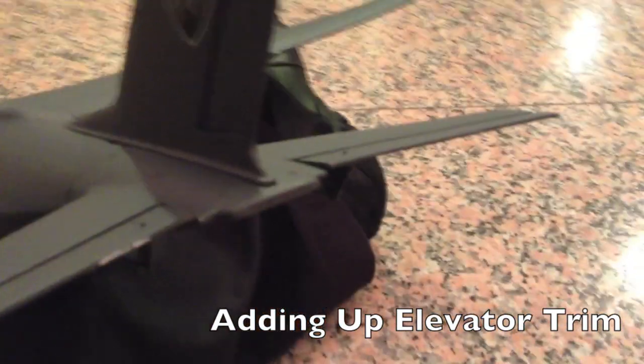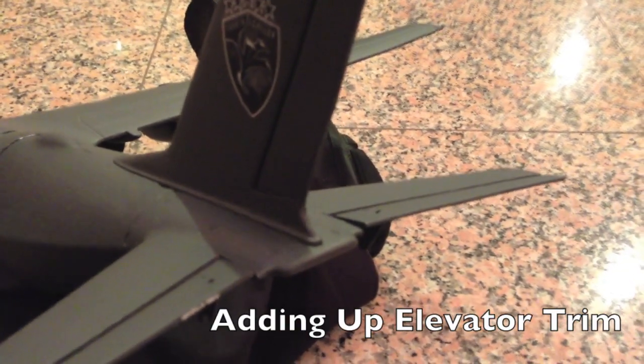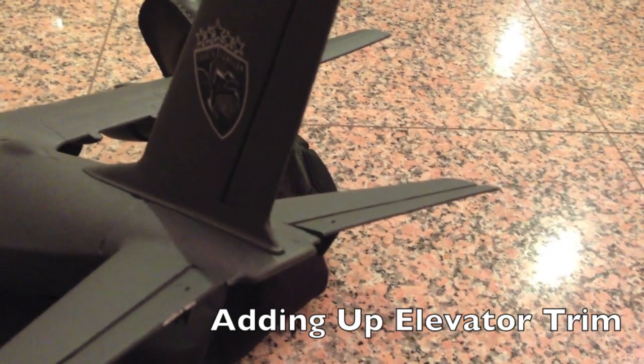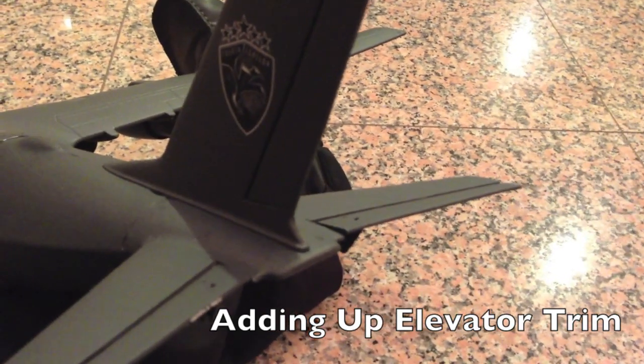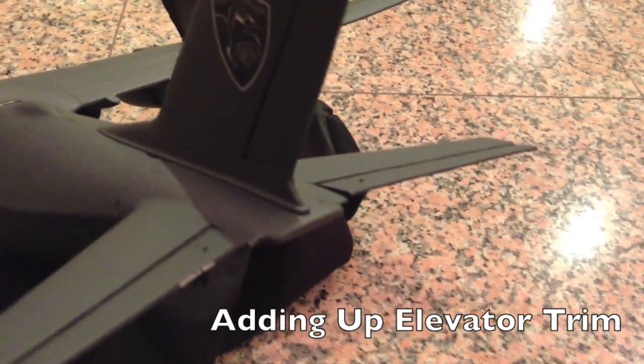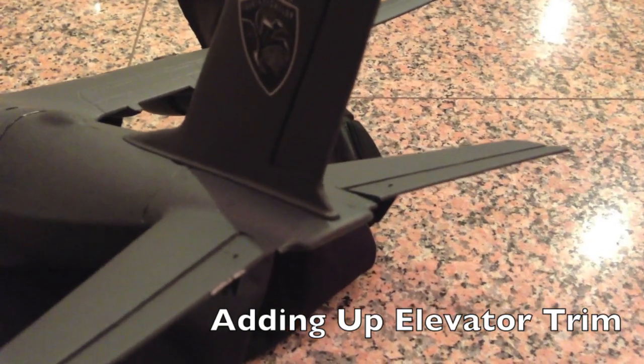This is going to make the plane climb out much easier. There's about three seconds of panic usually when a customer hand launches a plane — the plane will basically dive a little bit, they'll panic, and they'll crash it. So to prevent that, give a little bit of up trim. It's going to make the plane fly with a slight upward attitude, and it's going to make hand launching it much, much easier.